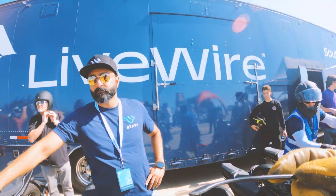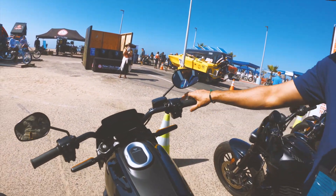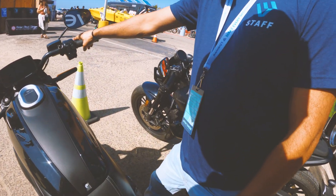Can you walk me through this bike real quick? Yeah. Nothing on your left side, no clutch, no shifter, easy stuff. Twist throttle, you've got front brake and rear brake, very traditional like a motorcycle.